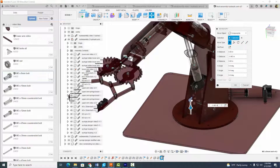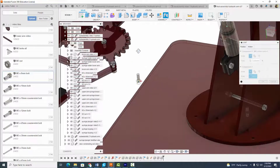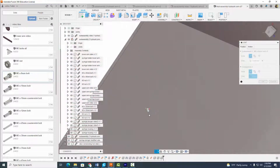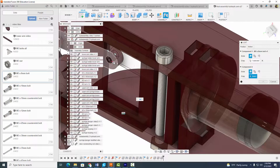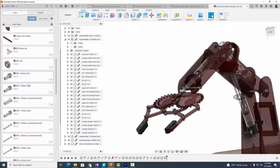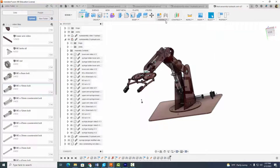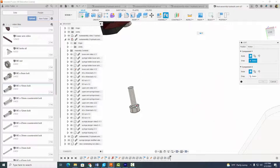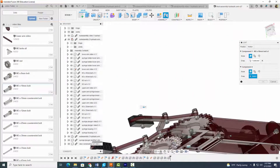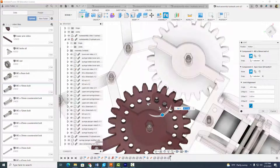Put the M3 8mm bolt up here, rotate it around, hit okay. Assemble Joint, click the part, and come from underneath to get that circle. Select okay — looking good. Next, insert a 10-millimeter bolt and do the same thing — should be our last bolt. Assemble Joint, click there, make sure you get the right hole, click right there, and hit okay.